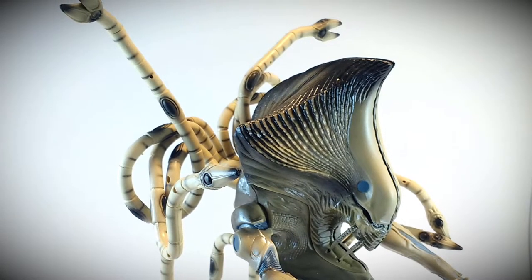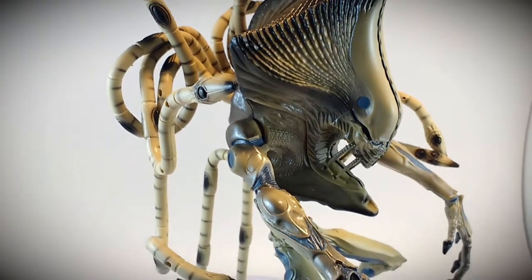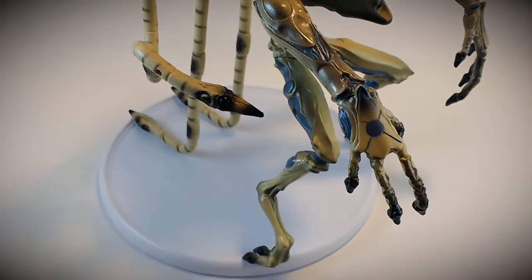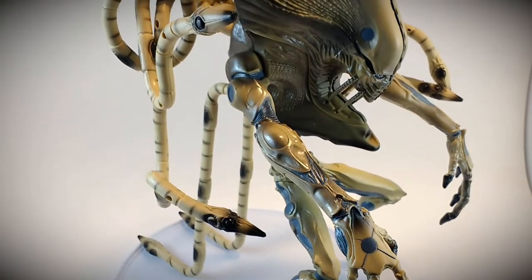So at 14 inches tall, that's just to the top of the head, not to the tentacles there on the back, from foot up. Articulation on the figure was at the hips for the legs and strictly at the shoulders on the arms.